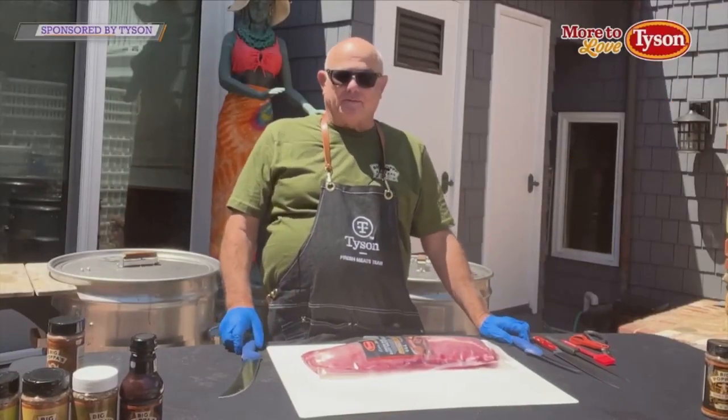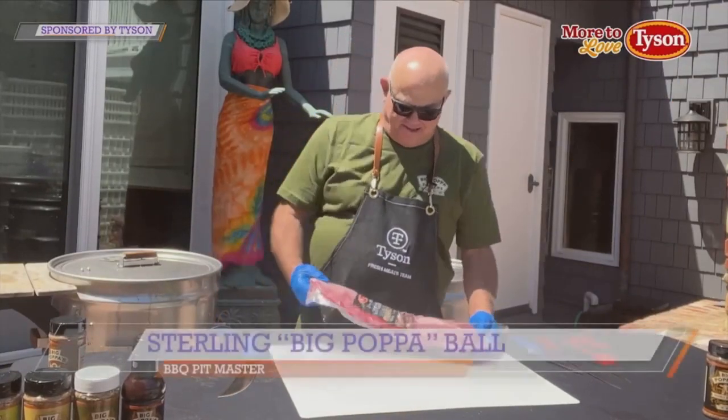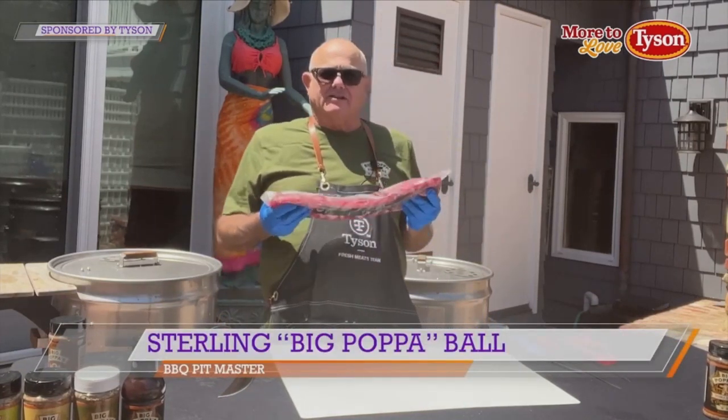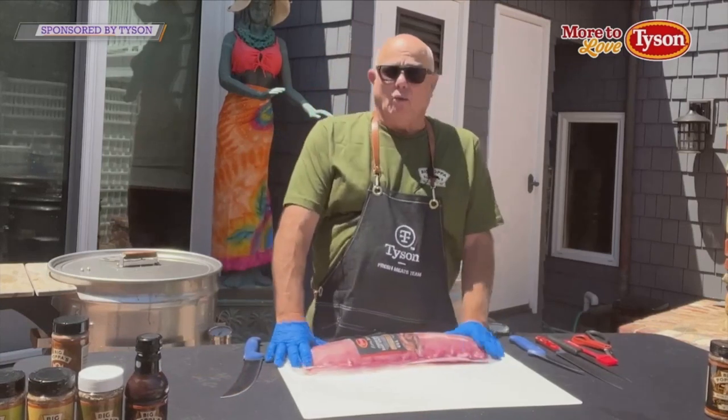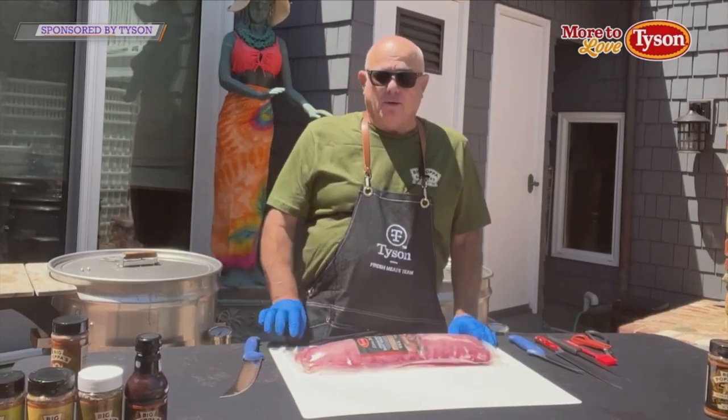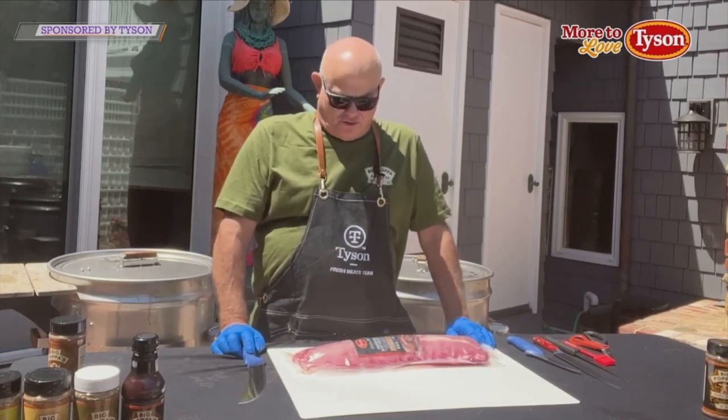Hi, Big Papa here from Big Papa Smokers. I've got some Tyson extra meaty baby back ribs. These things are so tender and so great. I get these at Walmart. I love Walmart. I think Walmart is the barbecue store of choice.